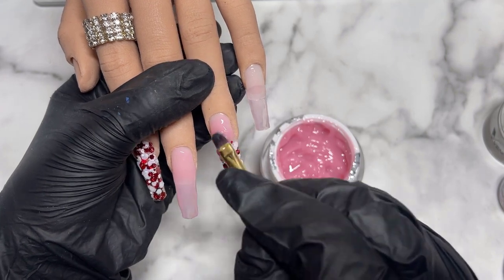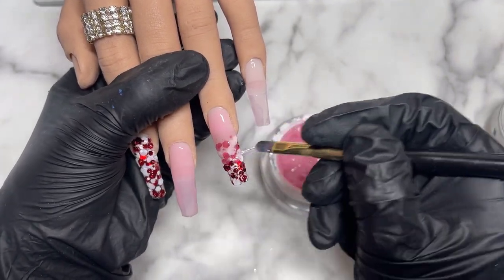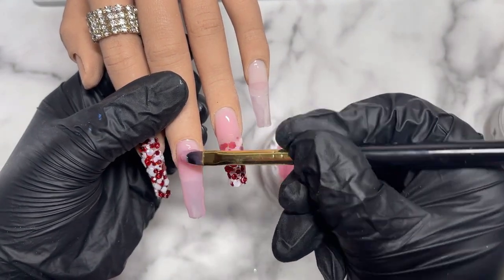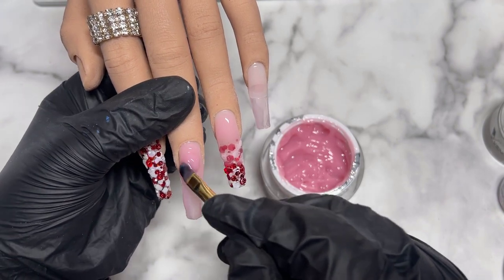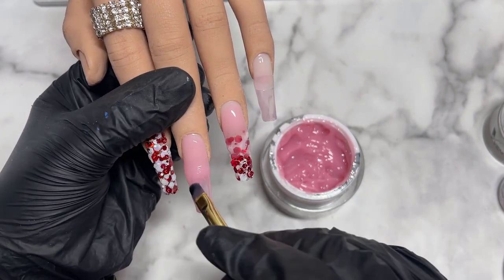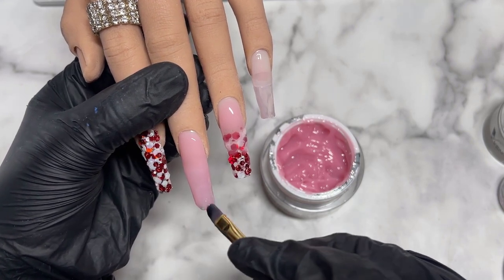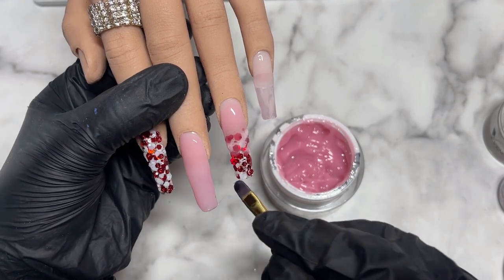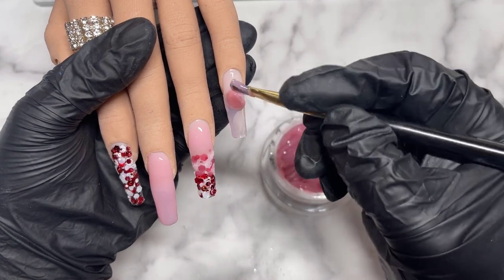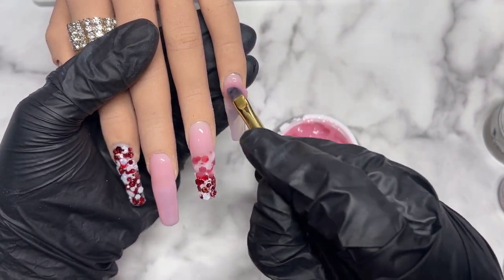On the ring finger, I'm keeping the builder gel at the top and once I hit the glitter area I fade and blend it down into the glitter. I found this product incredibly enjoyable to work with — it really stays where you want it, which is amazing especially for beginners. It was easy to connect two beads together and just guide the product; it did all the work for me. I'll repeat this step on the pinky finger, then cure and finish the glitter nails off camera.